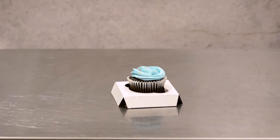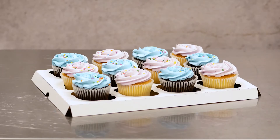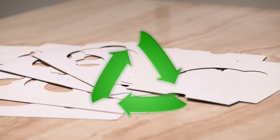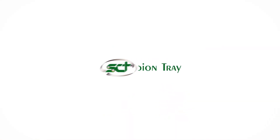They come in one, two, four, six, and twelve count options. We also have inserts for mini cupcakes and jumbo cupcakes. All inserts are recyclable and compostable where facilities exist. See our catalog for size details.